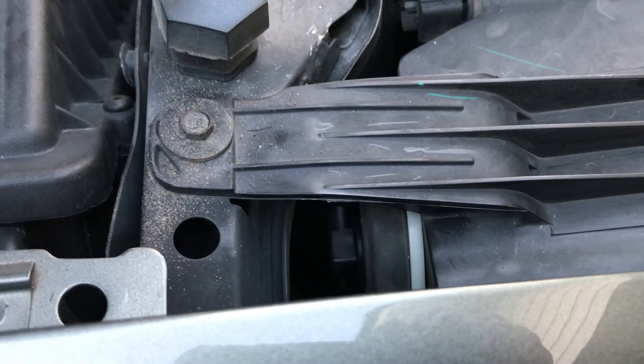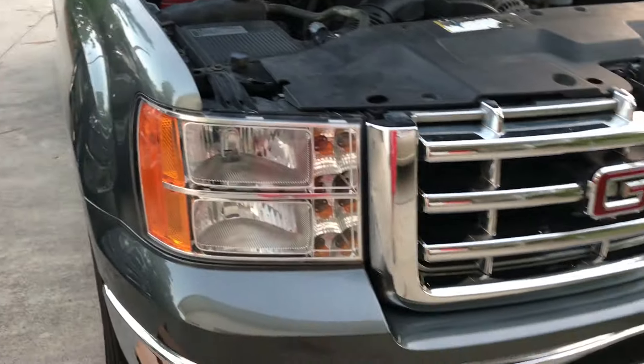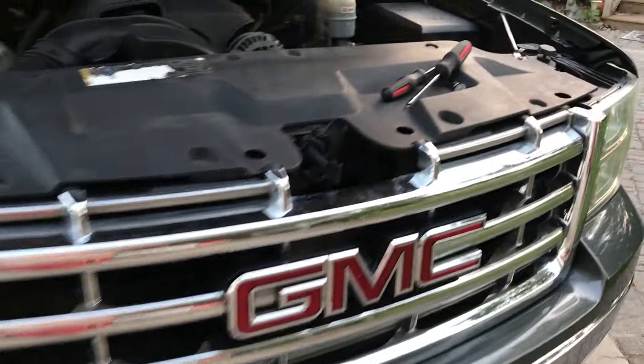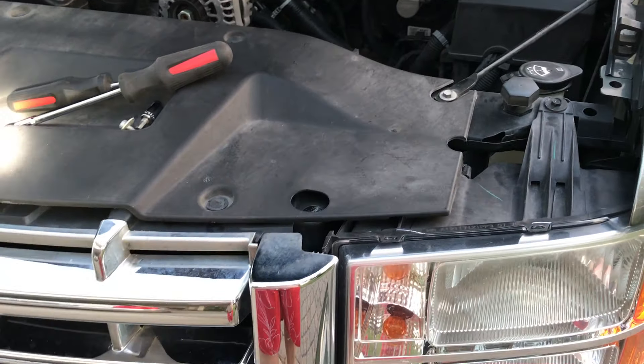So that's what I did to change out the low beams, driver and passenger side, on my 2011 GMC Sierra. Wear your gloves so you don't mess up your LED lights.